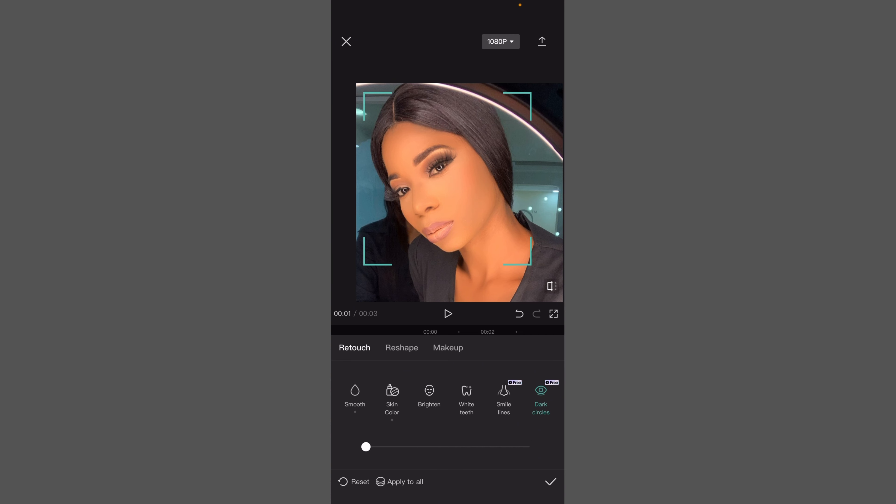Move on to 'Reshape.' Here you can have a thin face — if I want my face to be very thin, the face is going to be thin. If you want it to be very wide, you can do that. I don't want to change anything about this face so I'm going to leave it the way it is.